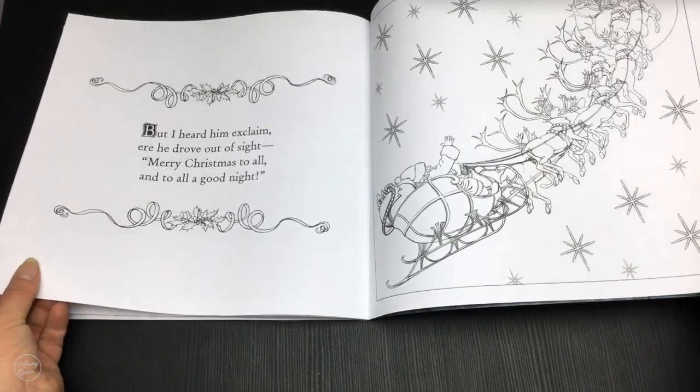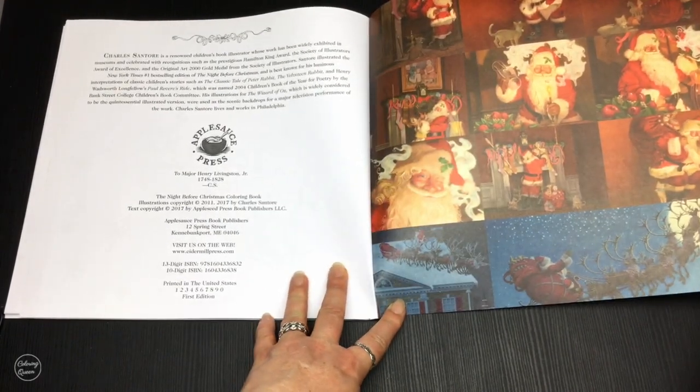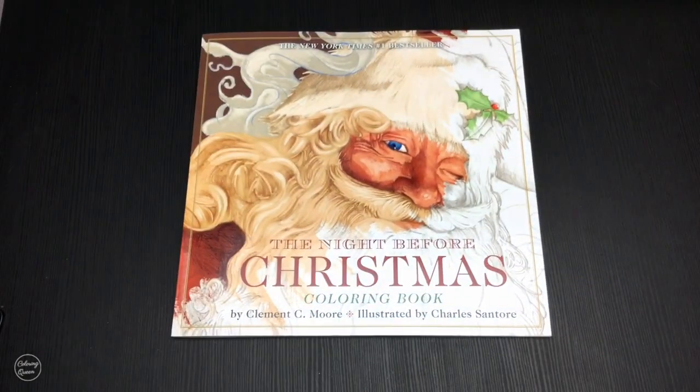And there's Santa going back to his wife, and some more gorgeous coloured illustrations — aren't they beautiful? So there we have it, The Night Before Christmas, something to get you in the festive spirit. Until next time, happy colouring!